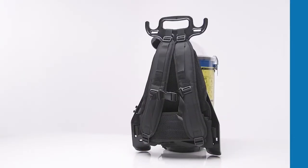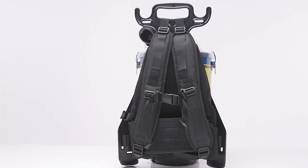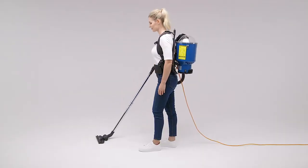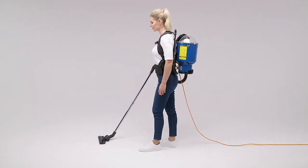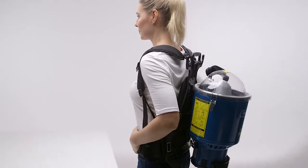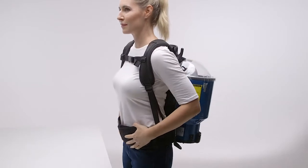The well padded and easily adjustable straps and harness are made from premium materials ensuring breathability and ultimate wearable comfort. Designed together with leading ergonomists, this unique body molded frame brings the center of gravity closer to the user to ensure optimal positioning.